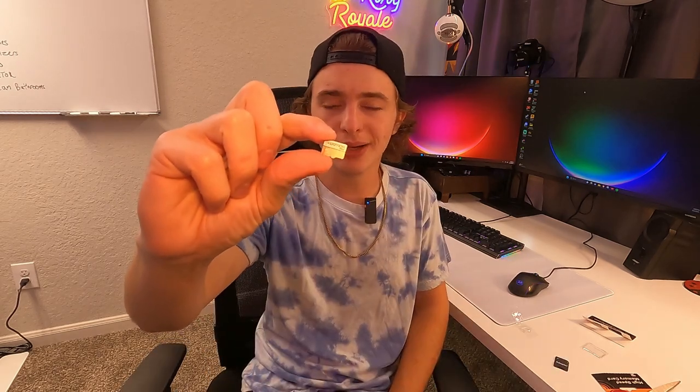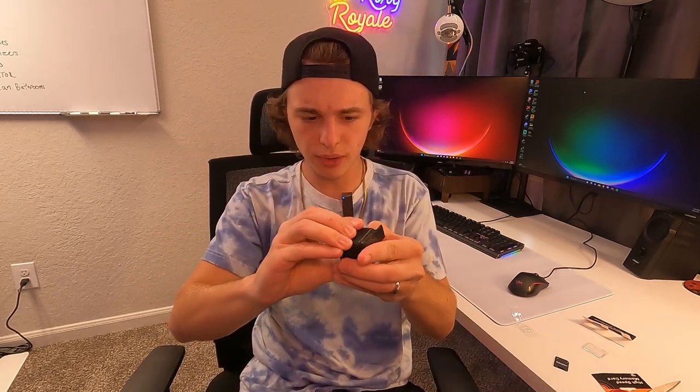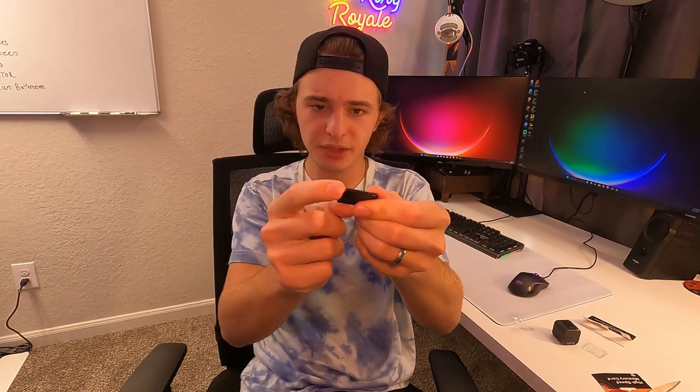Here's a closer look at what it looks like — it looks just like any other SD card. Let's go ahead and make sure that it fits. This is a GoPro session. It seems to fit just like all my other SD cards, so no problem there. The adapter is very simple to use — you just press it in and you're good to go for a bigger camera.